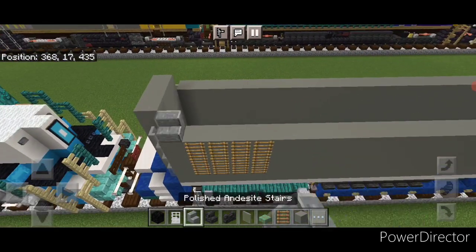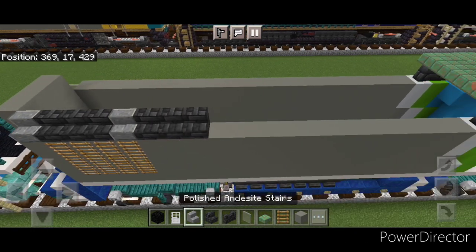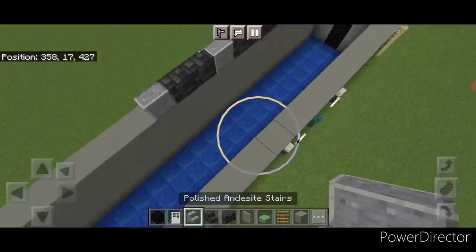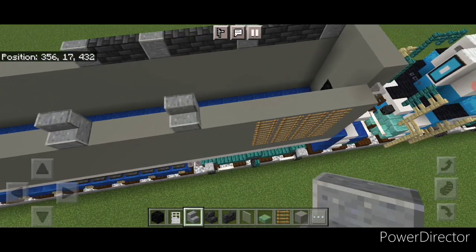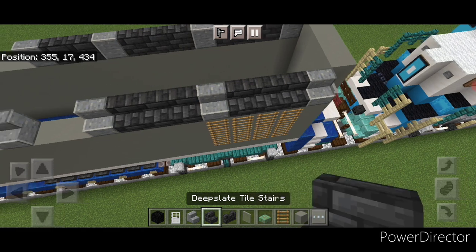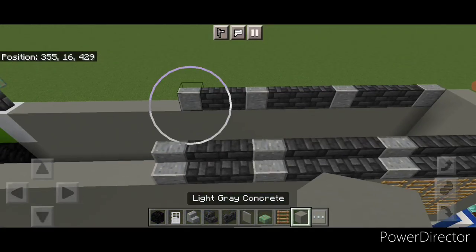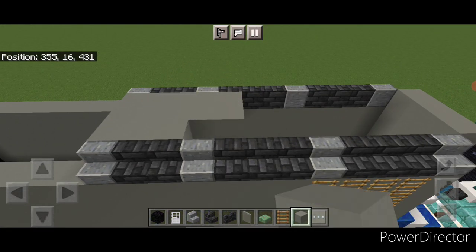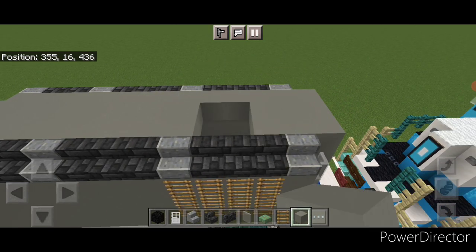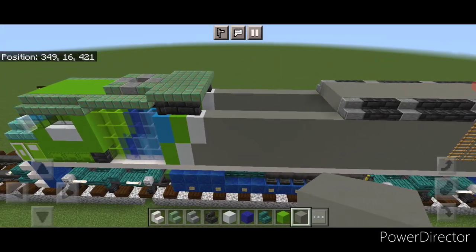Then start on top of the back up here — do a polished andesite stair, three deepslate tile, polished andesite, three deepslate tile, polished andesite, two deepslate tile, and a polished andesite. Then come to this side and copy that stair pattern directly across, and fill all in between the stairs up here with light gray concrete down to the back end.